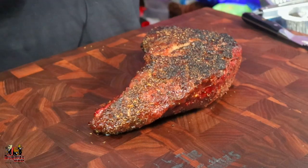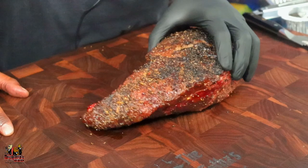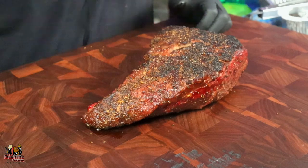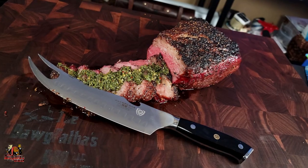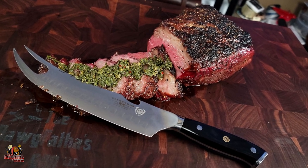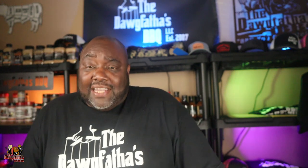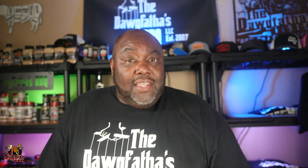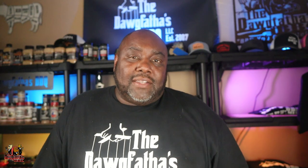We are back in the studio. We've got our tri-tip off the grill — it's got a good rest on it, about 20 minutes. Now it's time to cut into this tri-tip. You can see we've got a nice crust on the exterior. We're going to be using our Dalstrong knife today — the Barbecue Pitmaster knife. If you don't have a Dalstrong, make sure you check the links down below, get yourself one, and get a 10% discount by going through my links. All the products from this video will be linked below as well.